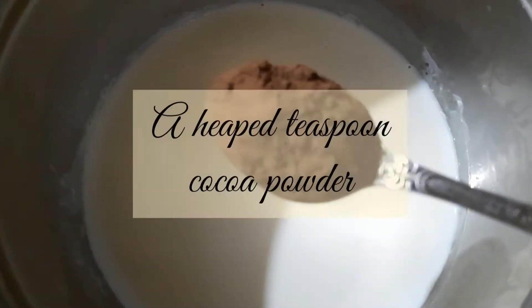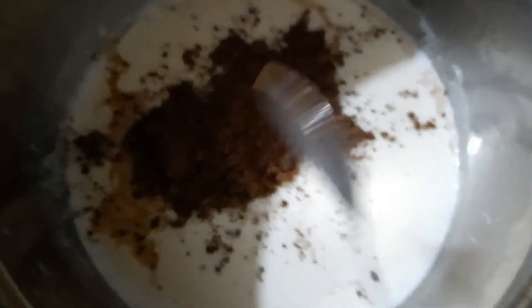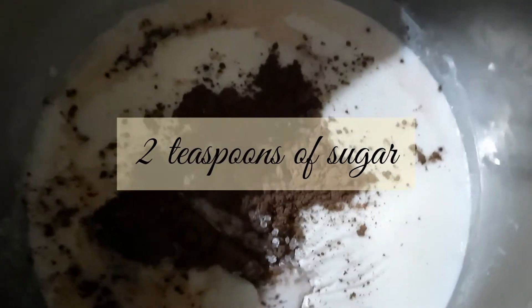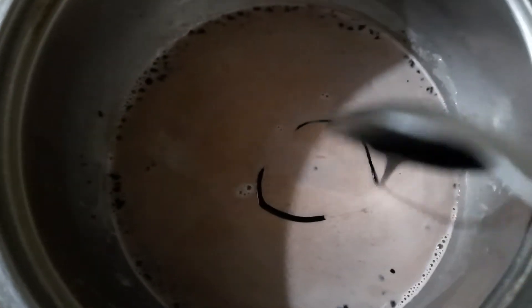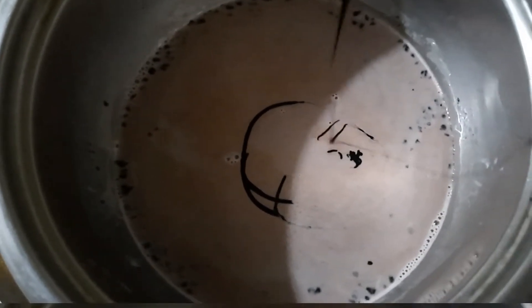Now we will add 1 teaspoon of cocoa powder. After adding the cocoa powder, we will add 2 teaspoons of sugar — you can adjust to your taste. Now mix the ingredients properly with a whisk. For more chocolate flavor, we will add 1 tablespoon of chocolate syrup. This step is optional, you may want to skip it. Then we will mix the ingredients properly.